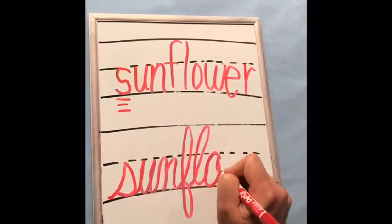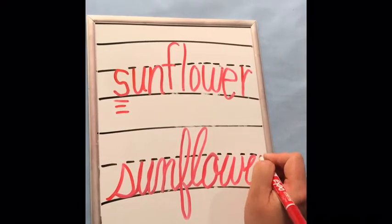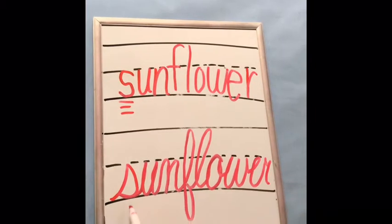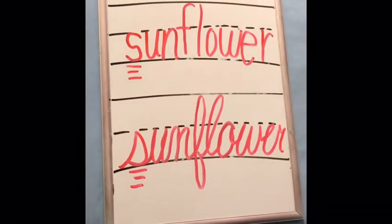Now I'm going to write sunflower in cursive. Flower. There's your 's' sound. Sunflower.